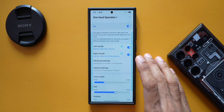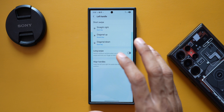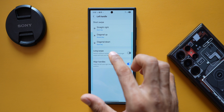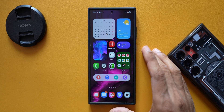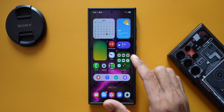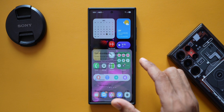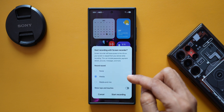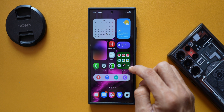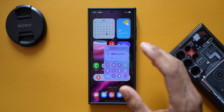Let me open the application. In One Hand Operation Plus, we have a left handle and right handle on which we can set different swipe gestures — straight, diagonal up, diagonal down. For example, I've set diagonal swipe down from the right edge to start screen recording, and swipe up gives quick toggles and the brightness bar.